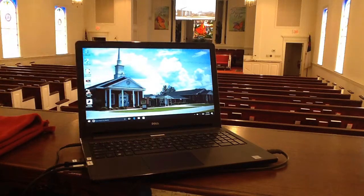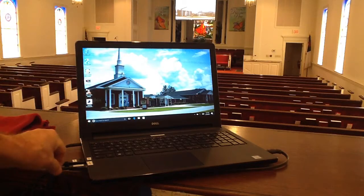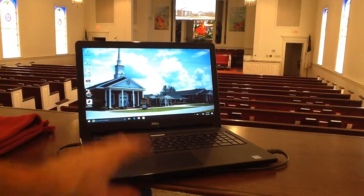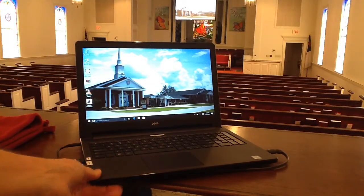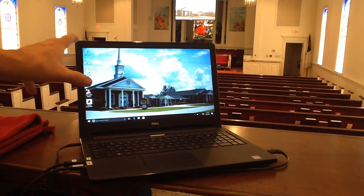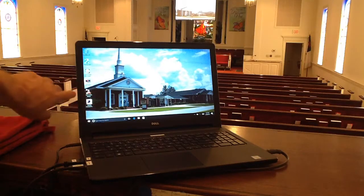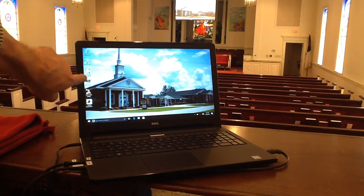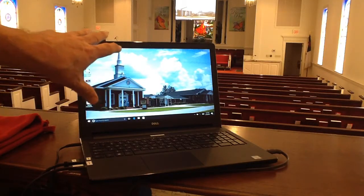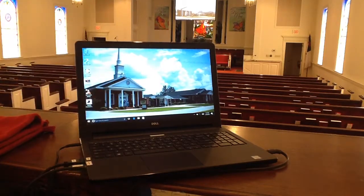HDMI input would go out to the projector if we needed to — and actually we're looking at my screen on the projector — and then a camera input. So the biggest question is, how do you make all this work and how do you record? There are thousands of free video software programs available. I have chosen this program called VLC Media Player, and it's a very simple unit to operate, and it lets us record the camera image and audio image.